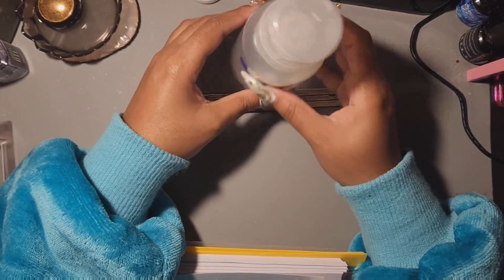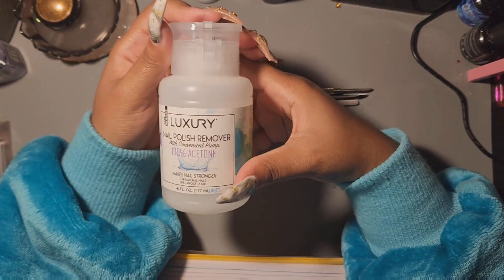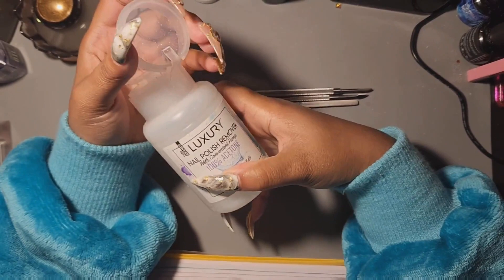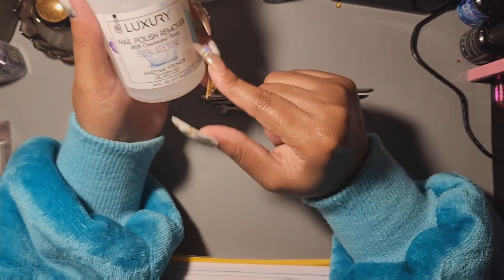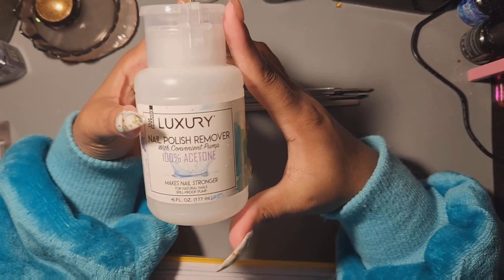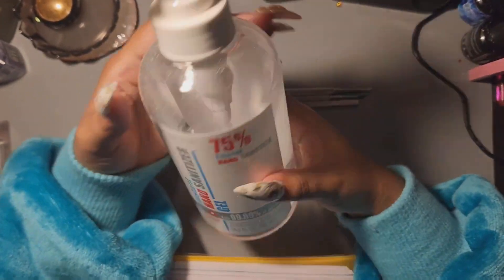Next thing is acetone. If you go to the Dollar Tree you'll recognize it. I got mine there — it came in a nice little pump bottle. Make sure you grab the one that says 100% acetone because they do have non-acetone polish removers. It lasts a long time, the pump is nice, and it's a dollar twenty-five.